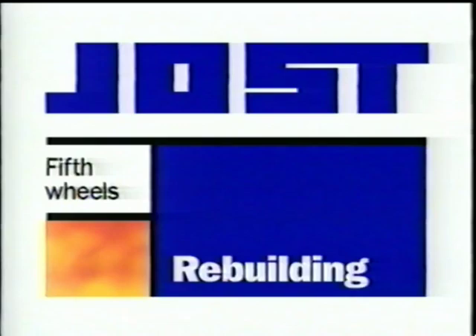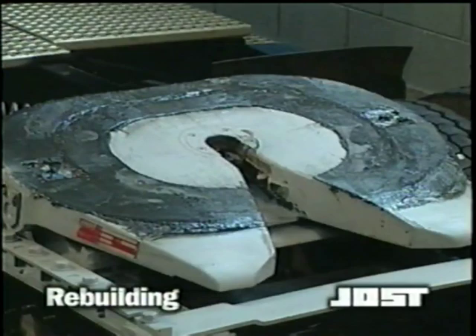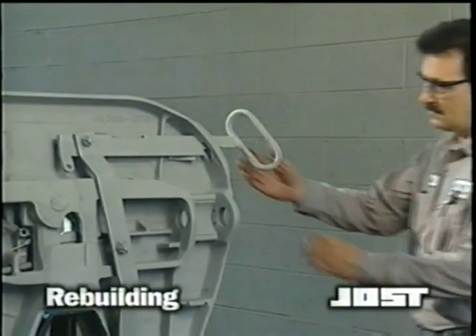Jost fifth wheels are designed to give you years of reliable service with only minimum maintenance required. Features such as the infinite adjustment screw and the remote grease fittings extend the usability of the entire assembly. In the event that you need to repair or replace parts on your Jost fifth wheel, its design with just four moving parts in the locking mechanism makes repair or replacement a simple process.